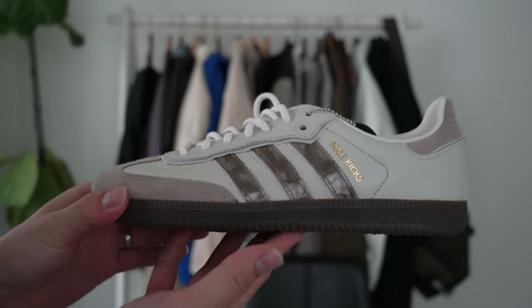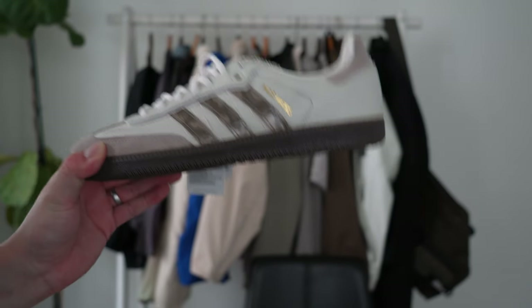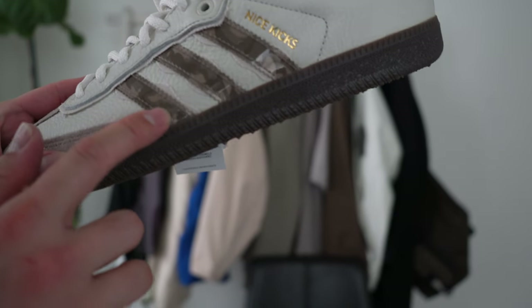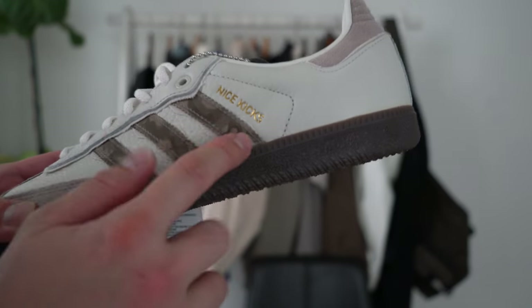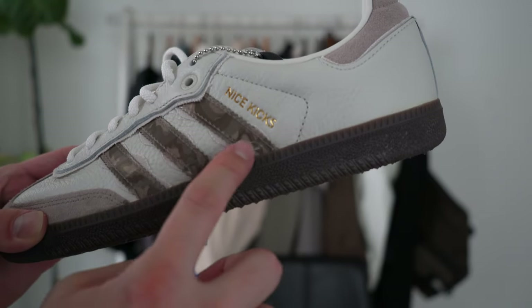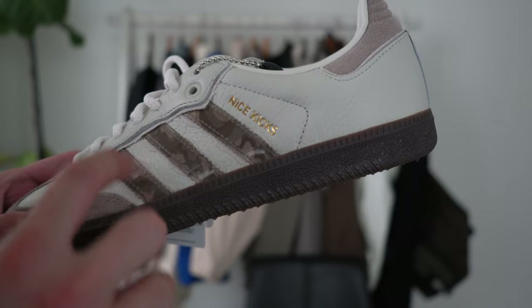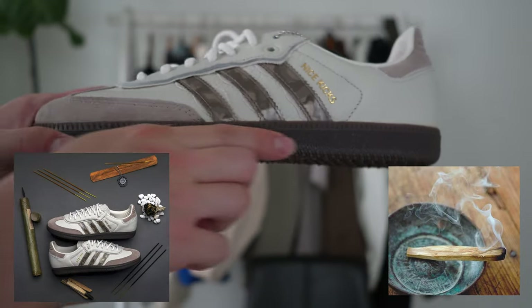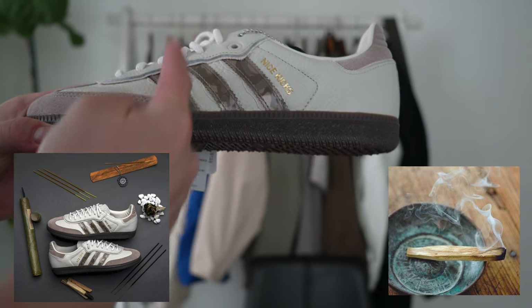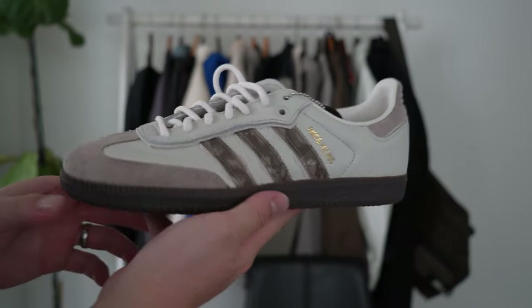Talking about the inspiration, this is actually inspired by incense. As you can see, the three stripes have a clear layer with a fabric backing, and it has that sort of smoky incense look — like a palo santo on the sole, smoking up with the incense and the fragrance of it.